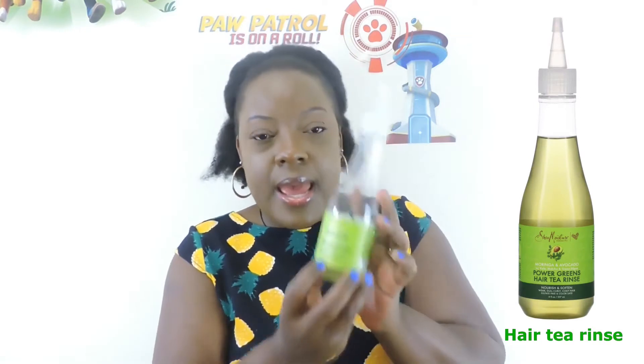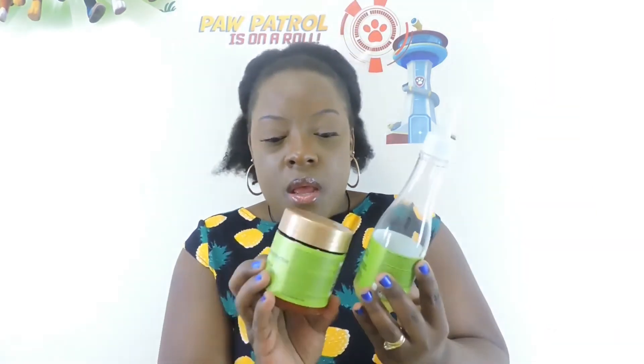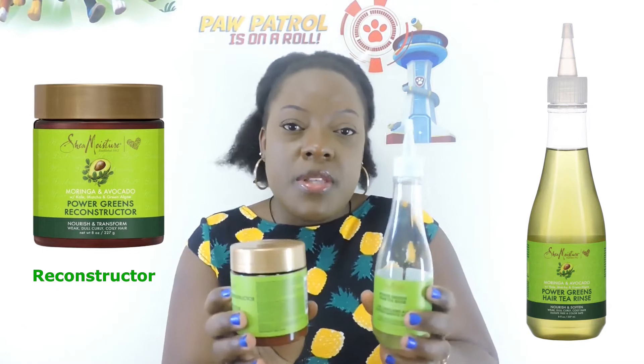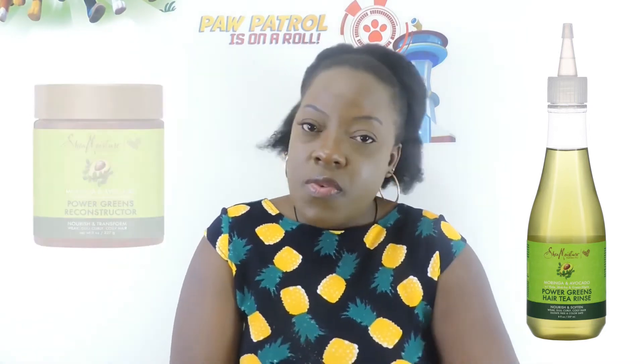Once I'm done washing out the shampoo, I then use a hair tea rinse — same brand. I use the tea rinse together with the reconstructor: I put them into my hair, cover my hair with a hair cap, and leave it on for about 5 to 10 minutes, then wash it out.